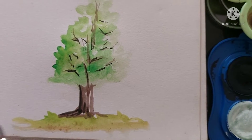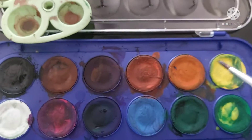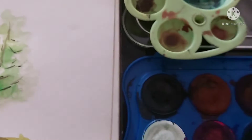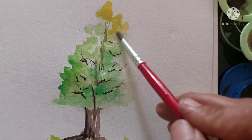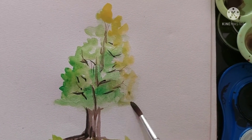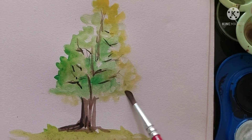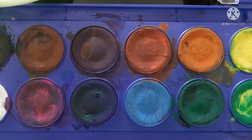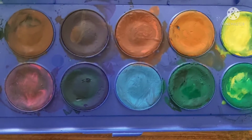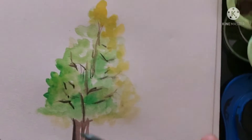One tip for watercoloring: always keep the paper wet so that you can play with the colors. Never wait for the paint to dry. When using watercolor, wetness is required — it's not like other mediums.